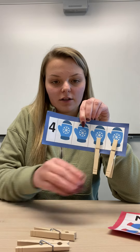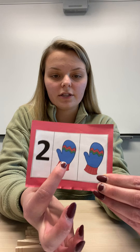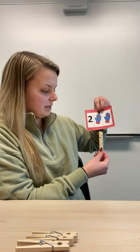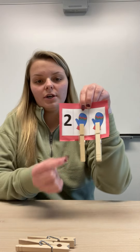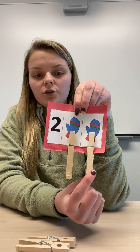We can take the clothespins off and do our last card. On this one we have two — two mittens. One, two. So let's clip two clothespins on: one clothespin and two. So now I have two clothespins: one, two.